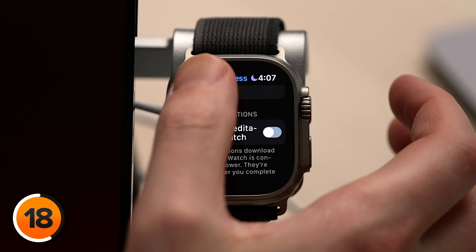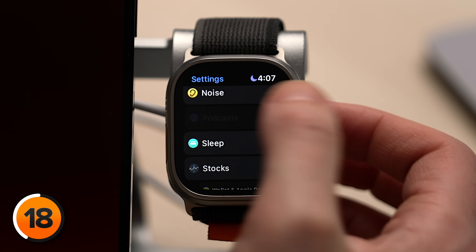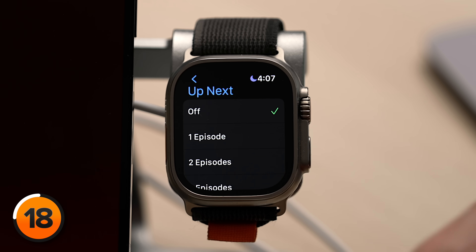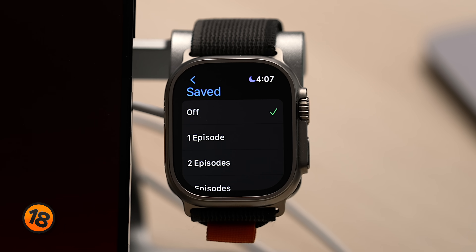Next up, Podcasts. By default, your Apple Watch downloads podcasts whenever it's connected to power, and then they stay on your Apple Watch forever until you listen to them. If you don't want your Apple Watch to download these podcasts without your consent, tap back to the upper left-hand corner, scroll down, tap Podcasts, tap Up Next, and then tap Off. There's another step: tap back to the upper left-hand corner, tap on Saved, and then tap Off.